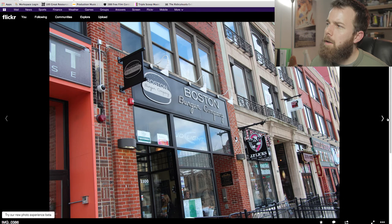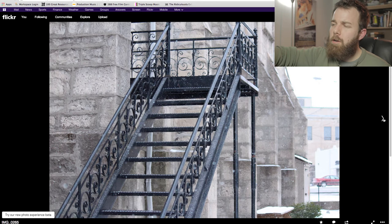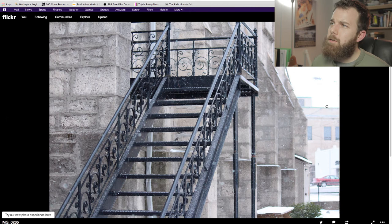I think I took the same shot — same shot but different angle, different composition. The stairs running up the side of a church downtown. Again, you kind of cut it off at the top — if this photo had a head, you'd be cutting it off. Maybe frame it a little bit higher. But I like it. What shutter speed are you at here? You're at 1/800.